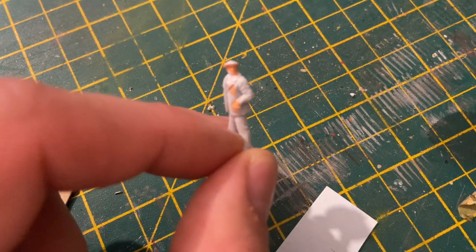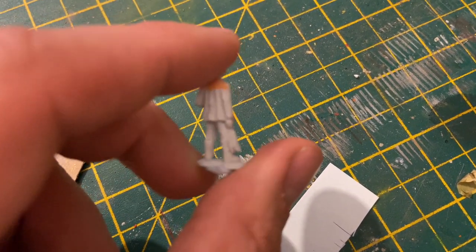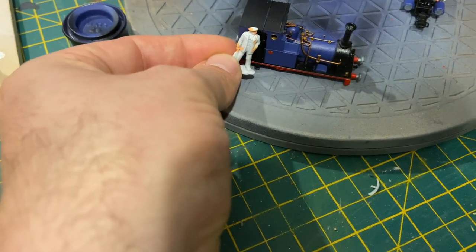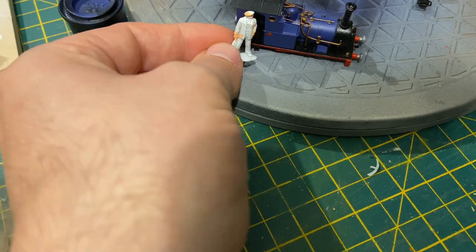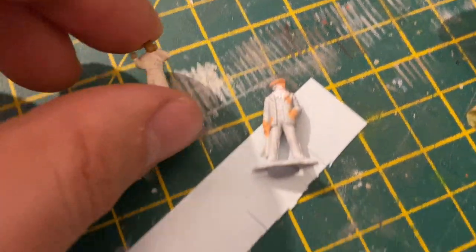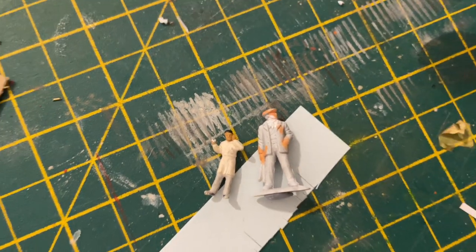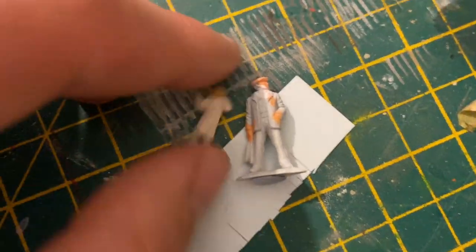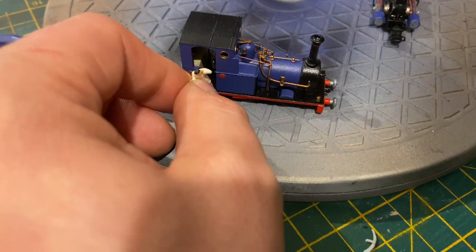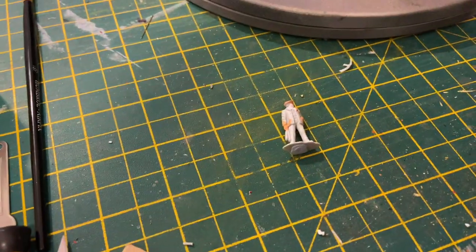Gone through the figure box and I have selected this flagman to be the driver. Needs a little bit of adapting — obviously remove the flags. I think he looks quite suitable, just sort of stood in the cab looking forward, that casual pose, not taking up too much room. I did look at HO scale figures and I found one, but you really don't realise the difference until you put them next to each other. It looked like a child was trying to drive it. So he's out and this guy's in — let's modify him.